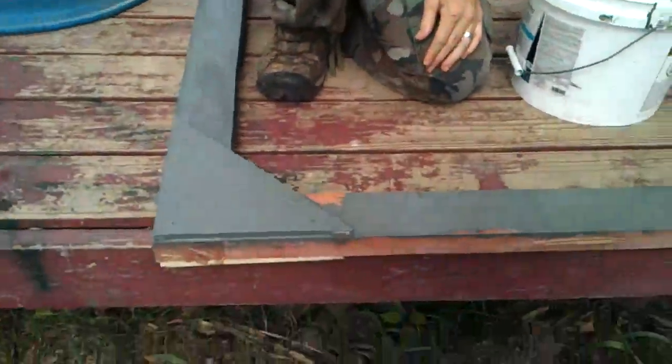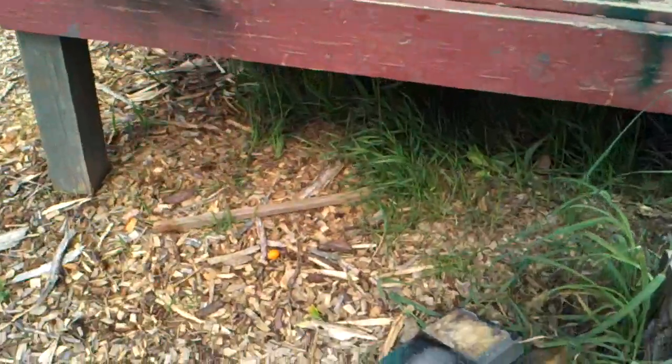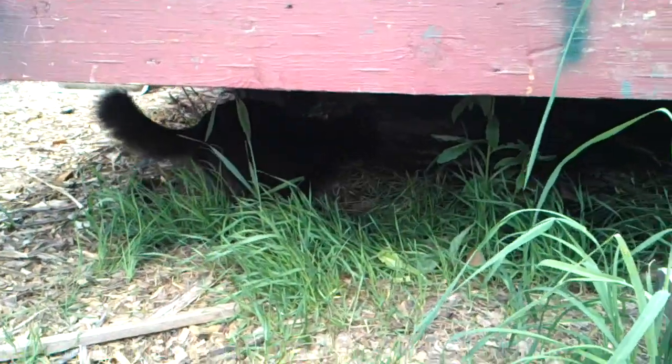Hi! What do you say? 'Welcome to Heritage Homestead!' There you go. So we're out here redoing that gate, and it's an exciting day.